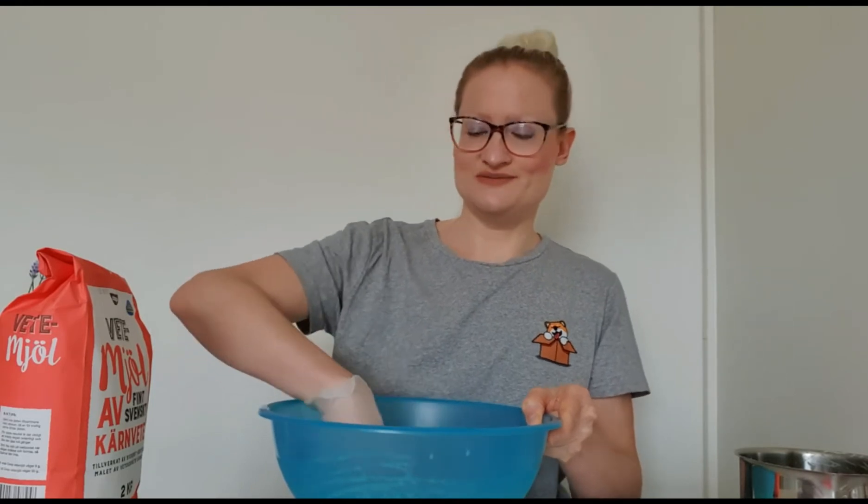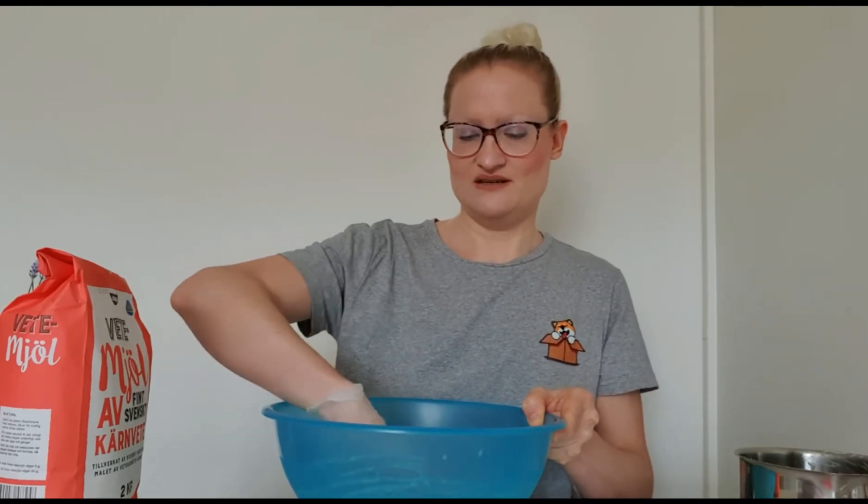Cardamom smells so good. Cardamom buns are probably my favorite.